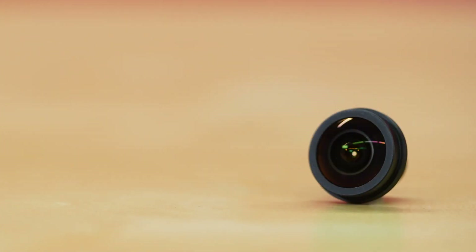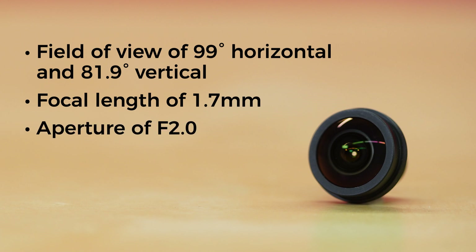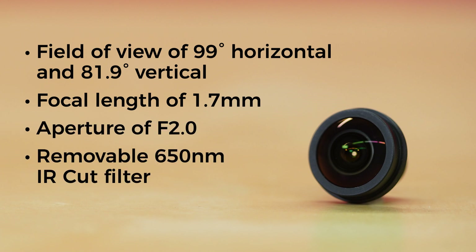The ultra-wide angle lens is a quick and easy replacement for the standard lens, which offers a field of view of about 70 degrees. Simply unscrew the standard lens and screw in the ultra-wide angle lens, and you've now got a field of view of 99 degrees horizontal and 81.9 degrees vertical, making this lens great for motion detection in an entire room using frame differencing without having to mount the camera so far away. It has a focal length of 1.7mm, aperture of f2.0, and a removable 650nm IR Cut Filter, all at a weight of only 7 grams.